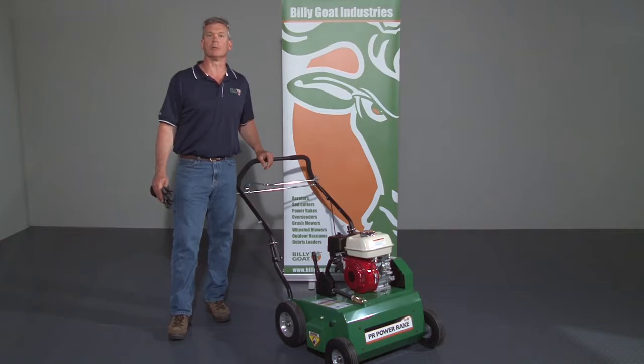This is an instructional video for the use of the Billy Goat PR-550 series dethatcher. As with any Billy Goat product, review the operator's manual provided with the unit and also available at BillyGoat.com before use. When operating the equipment, use gloves and eye protection. Mark sprinkler heads and valve boxes prior to use, as the blades can damage them if accidentally run over.